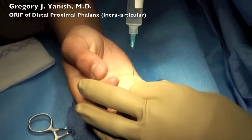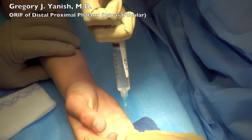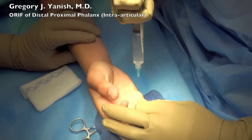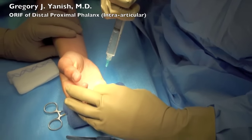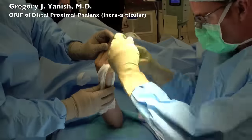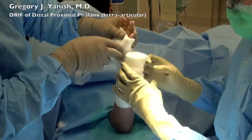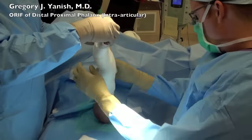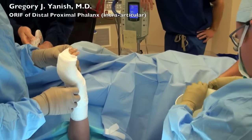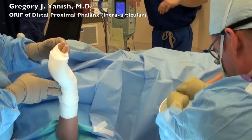The sutures are in, and then we'll place some local anesthetic so that when the patient's arm wakes up, the finger is numb and pain-free. Then the sterile dressing and splint is placed over this hand, using bulky super fluff sponges and curlex, followed by a custom splint which has been dipped in water and is a fiberglass wrapped in soft cotton padding.